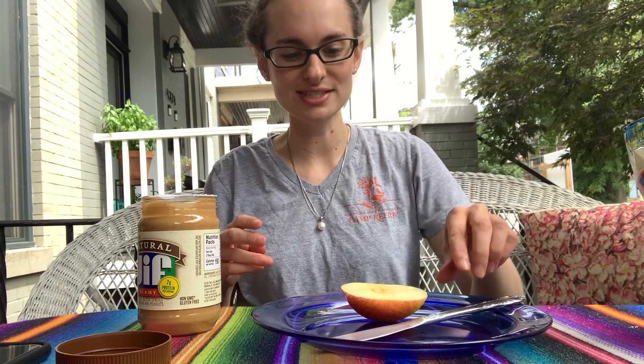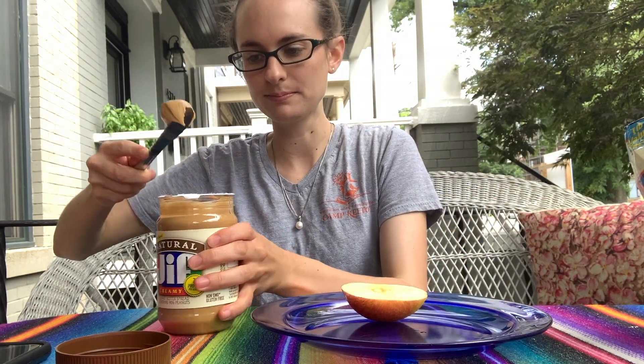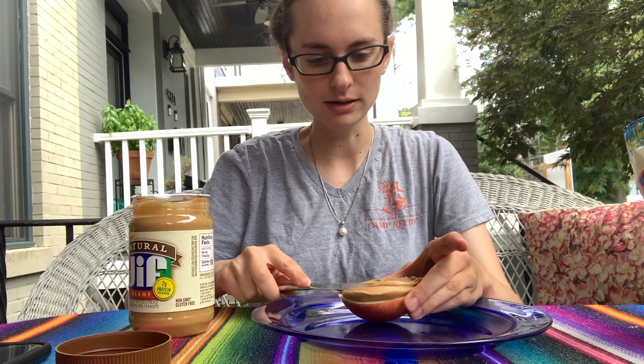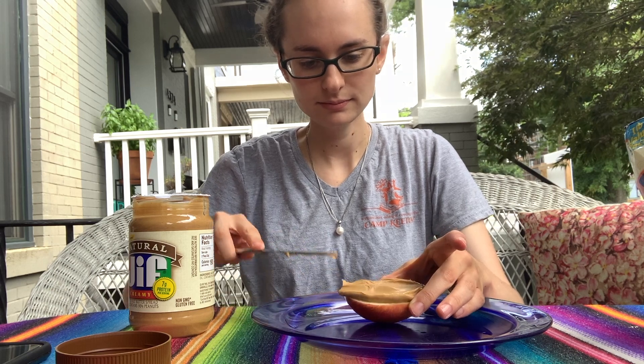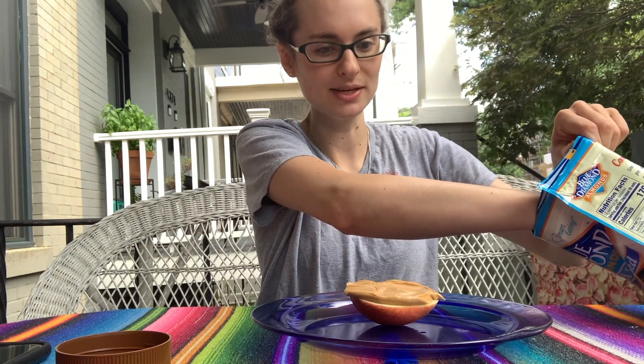The first thing you're going to do is spread some nut butter on top of your apple slice. Put it all over there. And then take your raisins or, in my case, almonds.